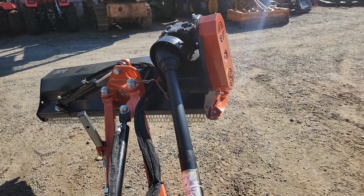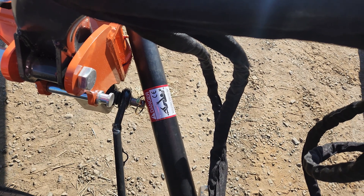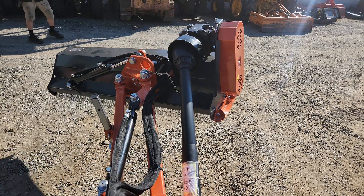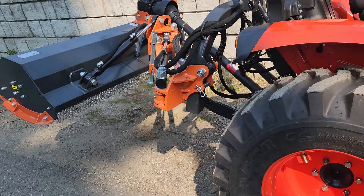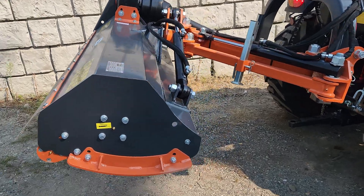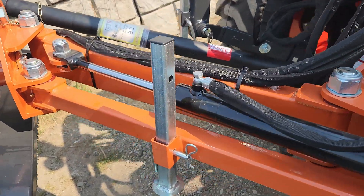Now, something you do have to be careful about when doing these is the PTO shaft — it can hit stuff when this thing's flexed in different geometries. But I'm pleasantly surprised it handles this flail pretty good. We'll get it out to the customer and see how it cuts for them. And that's it — the Titan ditch bank flail mower.